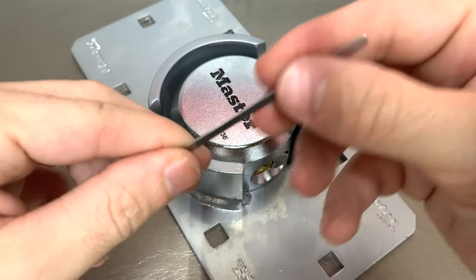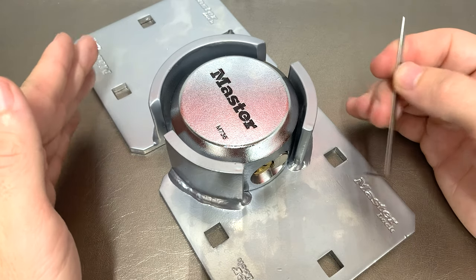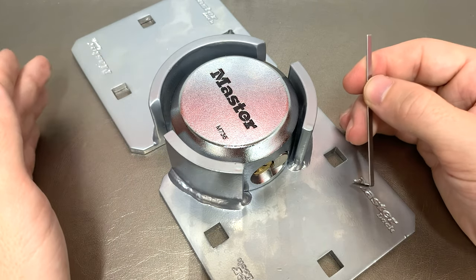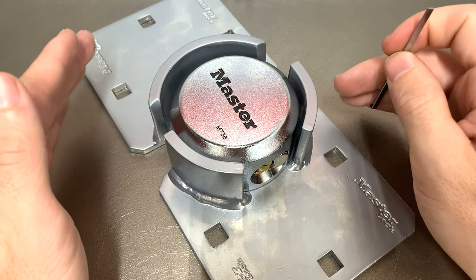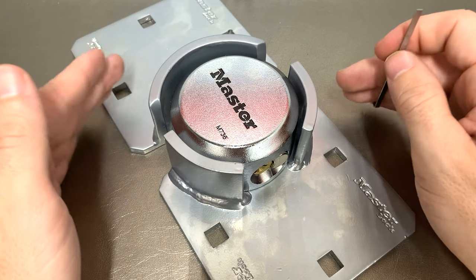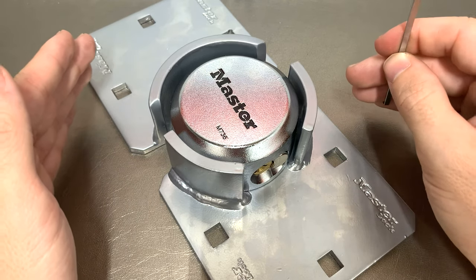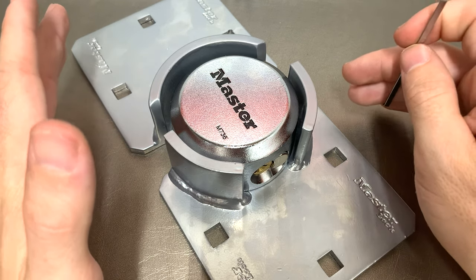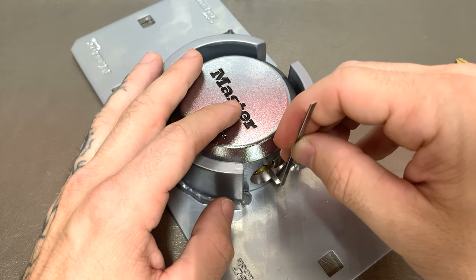You would need top-of-keyway tensioning. Very rarely is someone in the lock sport community going to try and break into someone's work van — hobbyists are really the only ones who even know these tools exist. A thief is not going to go and research this; they're going to try and take what they want very quickly.